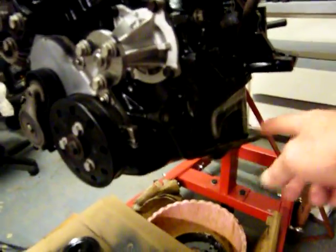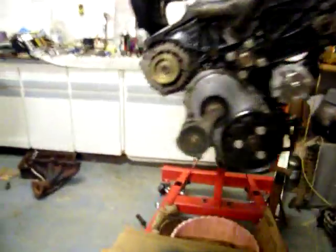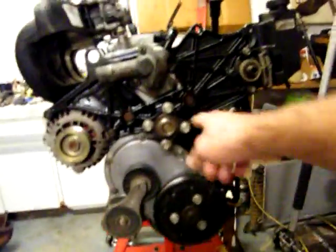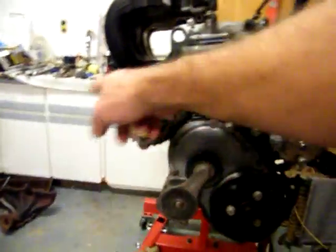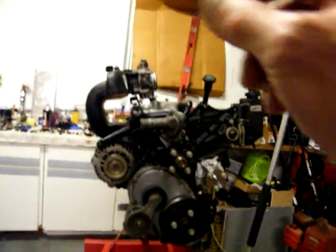I need to paint these brackets. I wish I had some orange — I'd paint these two brackets, these braces that go to the transmission, I'd paint them orange. And then I'd like to have some aluminum paint color, paint all these bolt heads, and then install the bolt and give them a little paint touch-up.